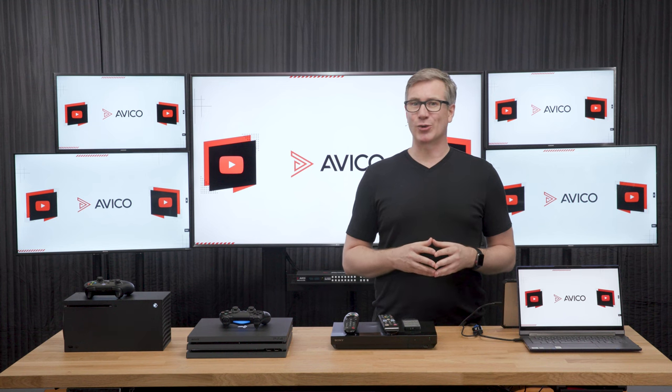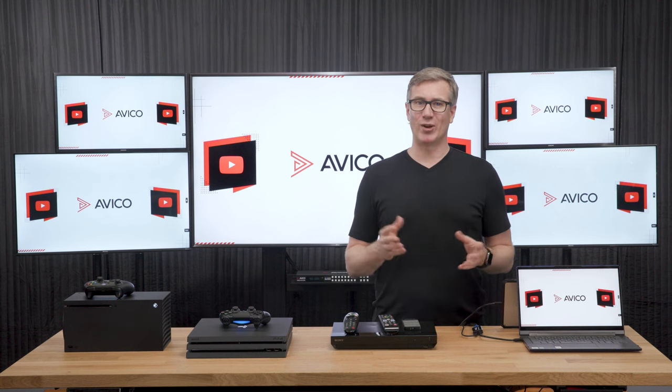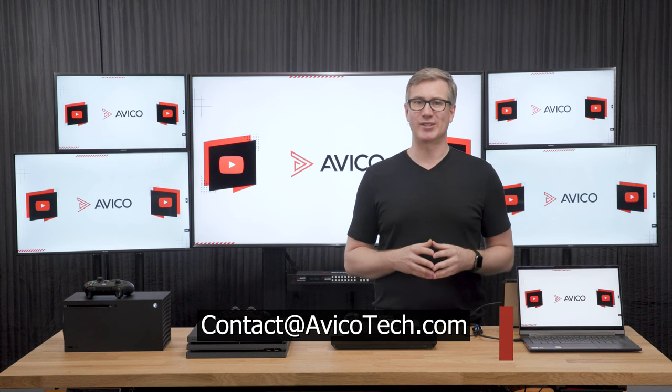That's it for today's quick overview of the 8x8 video matrix. If you have any questions, leave us a comment or reach out to us at contact@avicotech.com. Thanks and have a great day.